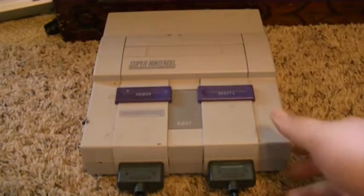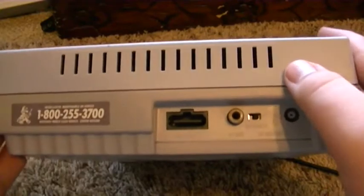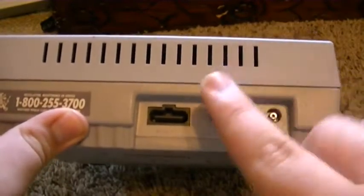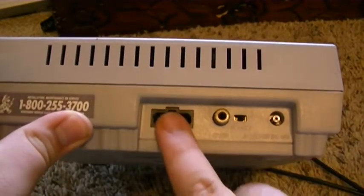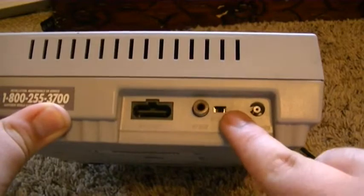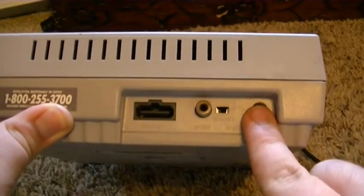It'll pop out like that. And right here we have the back. I know this thing's pretty messy, but I got it very old. Surprisingly, it does work. Right here you can use this for the input, the Nintendo input, and this is for the color wires, this is for the cable, and of course this is for the outlet.